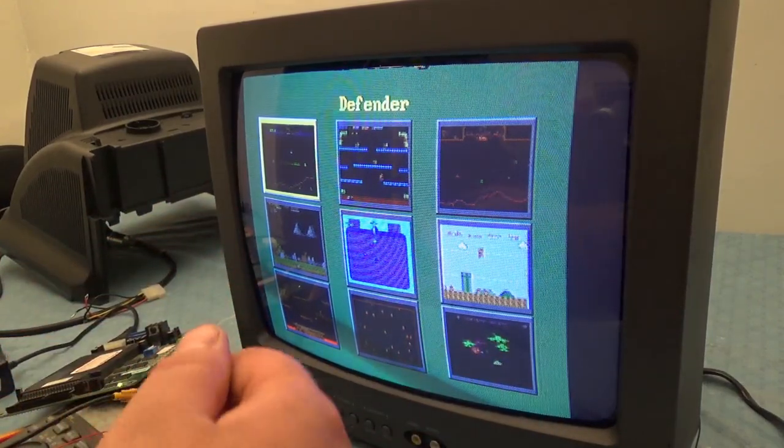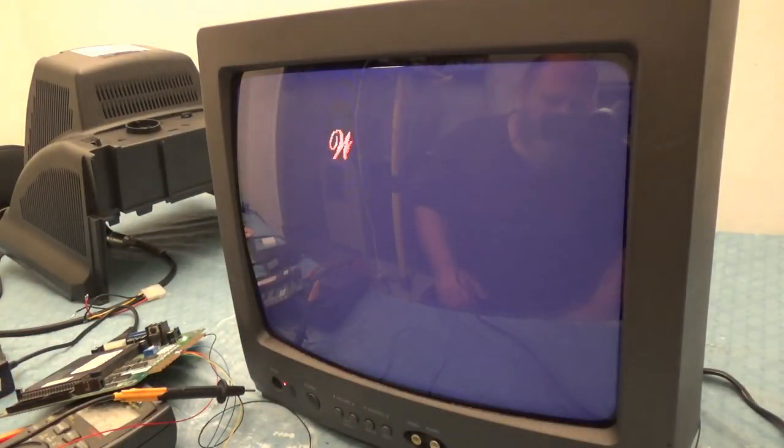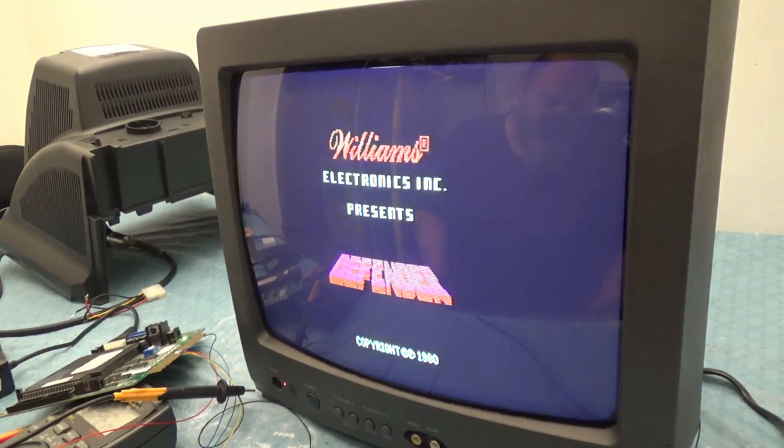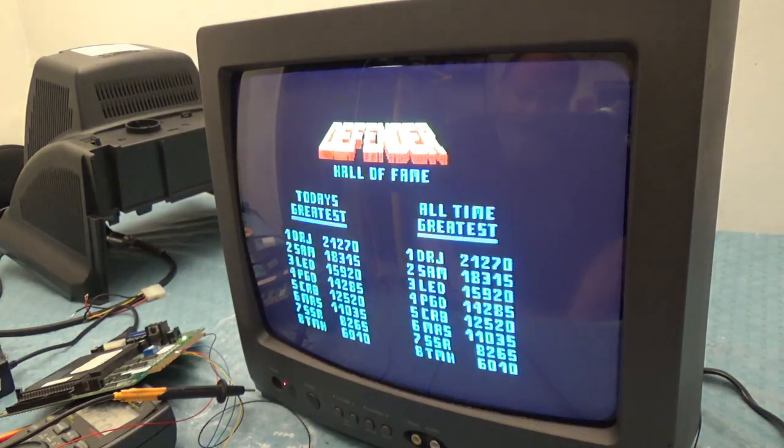All TVs are actually arcade monitors. A TV set is nothing but an arcade monitor with a tuner attached. And as long as you can tap into red, green, and blue, you're good to go!